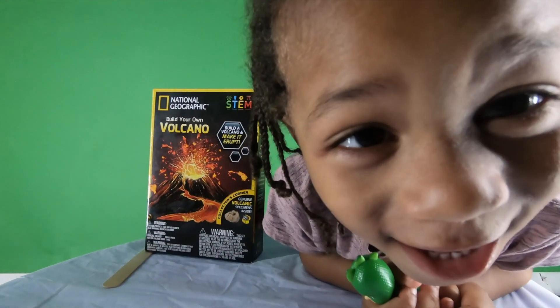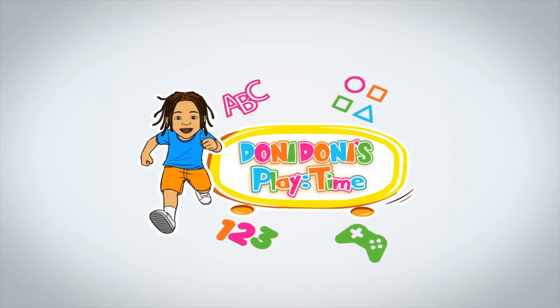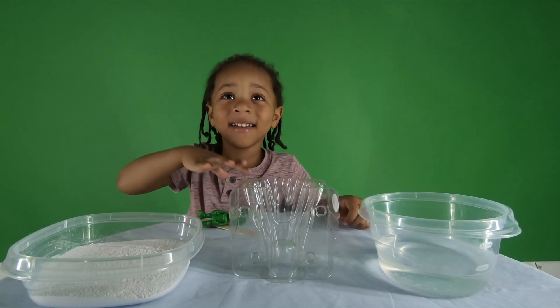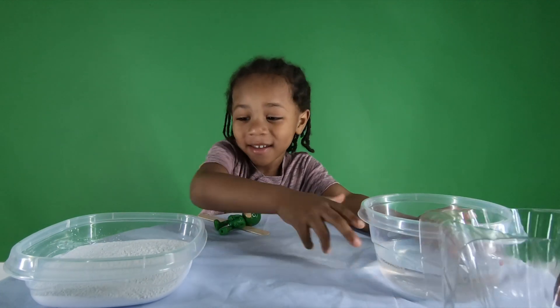Then we're making a volcano on the table. Don't do it later! Alright, ready! You ready? Yeah! Let's move this out the way. Let's do it.